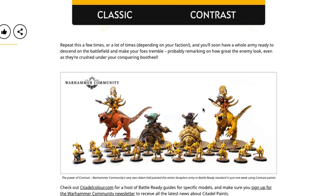Contrast paints work exponentially better on organic material. So if you have something like a dinosaur with scales, I definitely would recommend contrast over traditional paints. But you can use traditional paints and do a nice dry brush or wash without having to go back and highlight individual scales.